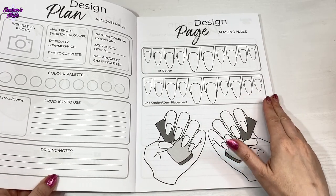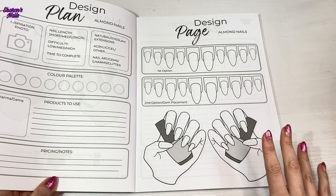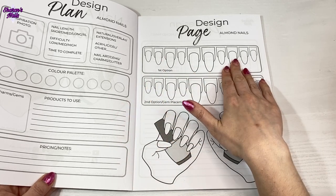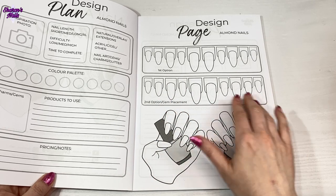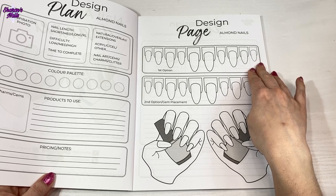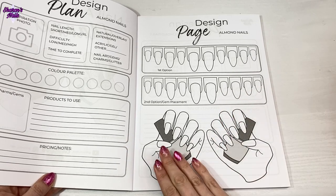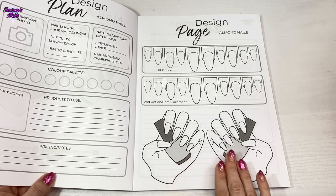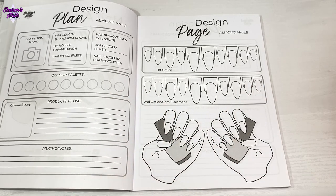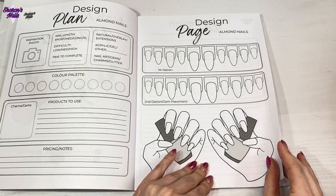The next page is the actual design page. I decided to have three sets of nails on here so there can be all different variations - maybe of one design, or just a few designs. You've got your two thumbs and a full hand for the first option, then another set which could be the second option or where you draw the gems, so your client could see the design with and without gems. Then when you've finally decided, you put it on the third set so your client or you can see what it actually looks like on hands.